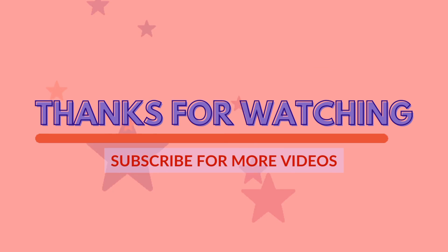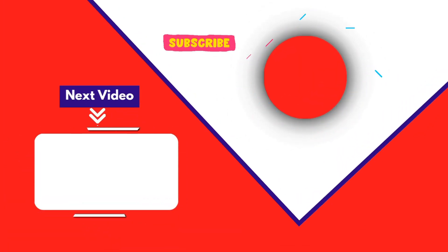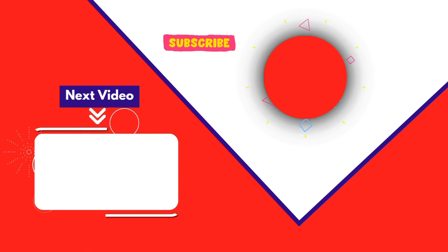Thank you for joining me in this video. If you found it helpful, don't forget to give it a thumbs up and subscribe for more content like this. If you have any questions, feel free to leave your comments, and I'll see you in the next video.